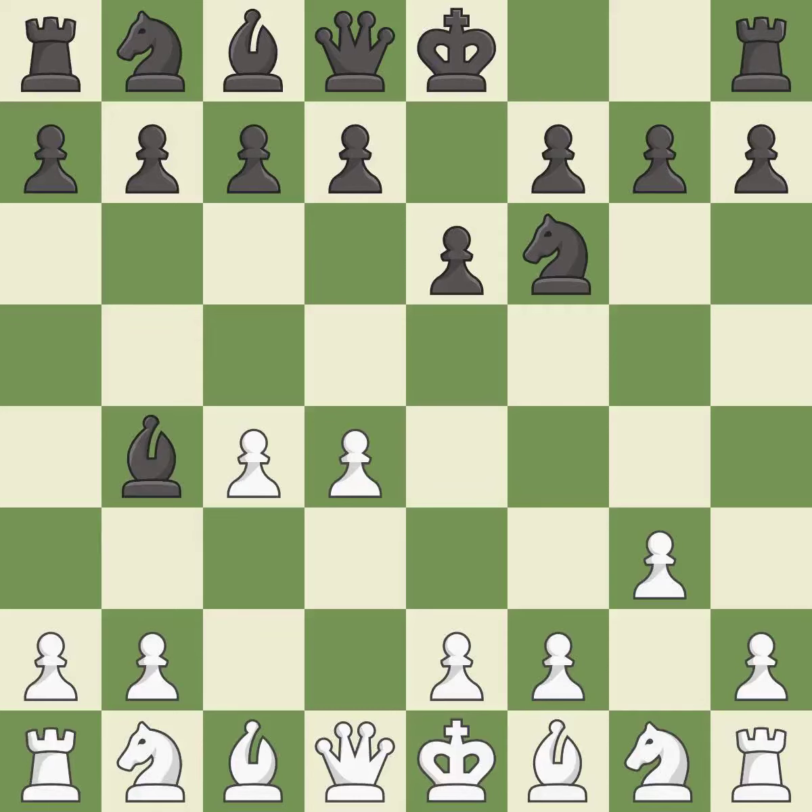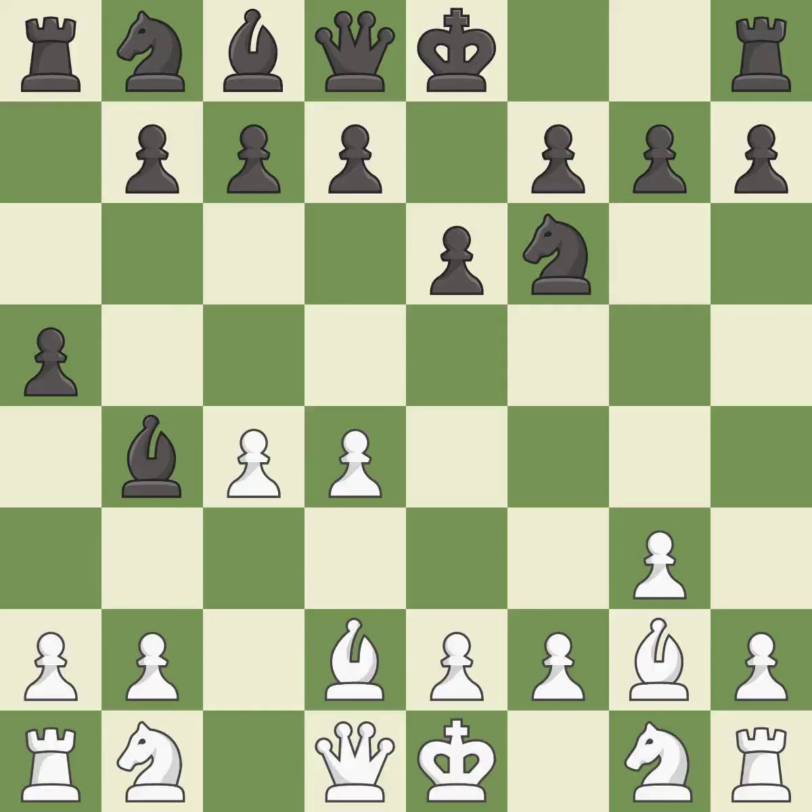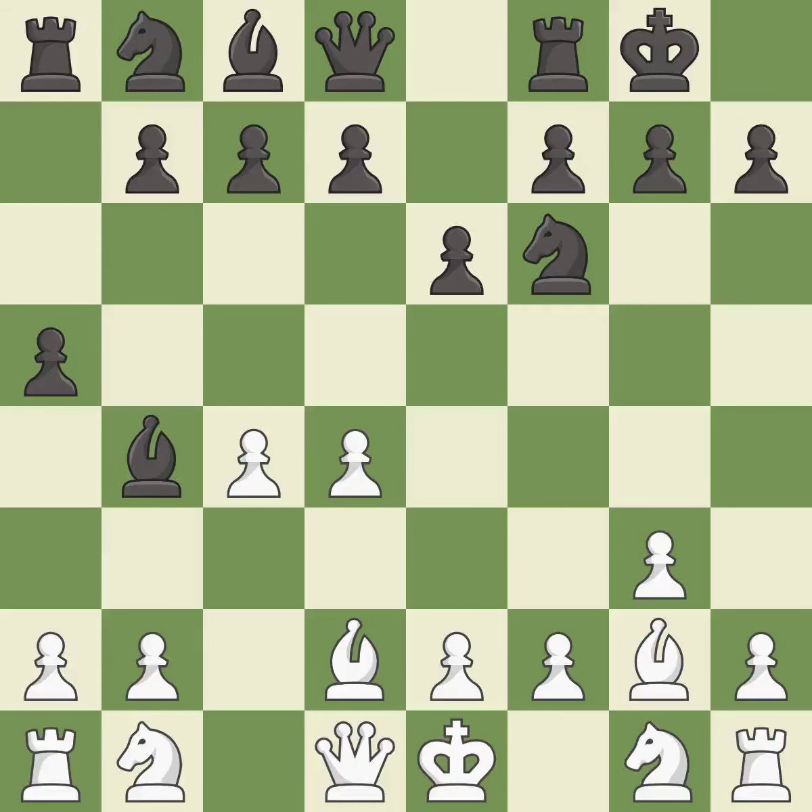This activates a bishop by developing it off of its starting square. This blocks the check from an opposing bishop. This defends a bishop that was under attack and had no defenders. This develops the bishop and gives it scope on the long diagonal. Castling gets the king to a safer square out of the center of the board, while also developing a rook. Castling kingside tends to be safer because the king is further from the center.